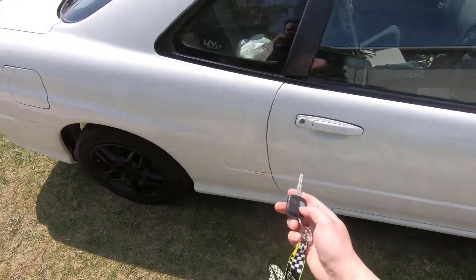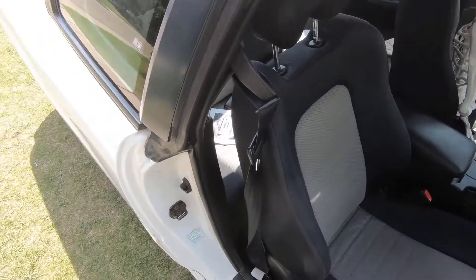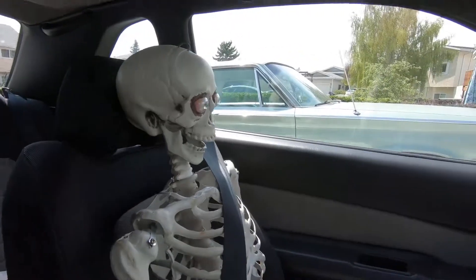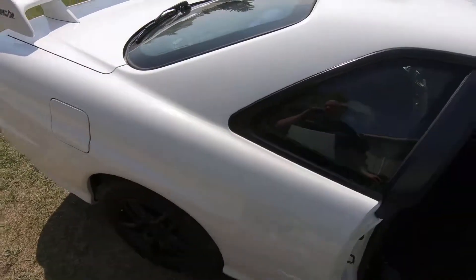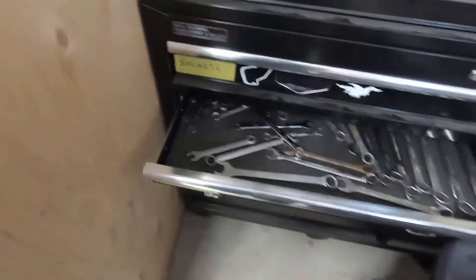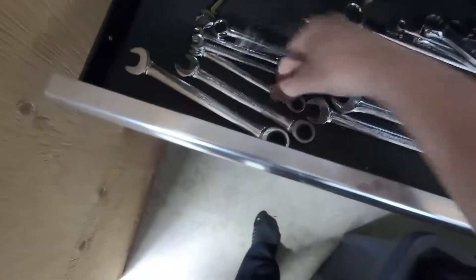First things first — you can do the steps in whatever order you want. You're going to want to remove the back seat. The bolts in the back are 12mm; you'll see me try a 10mm first, which was wrong. There's one on each side, and the reason we take the seat out is to access the top of the rear coilover. You'll also need a lot of WD-40.